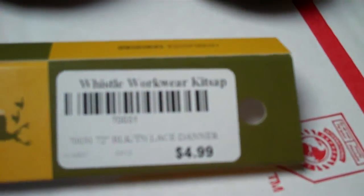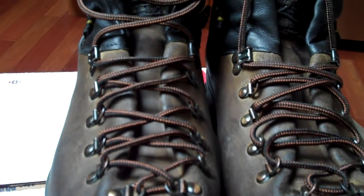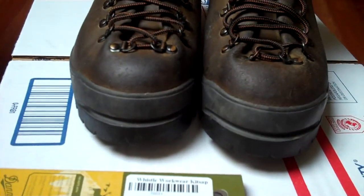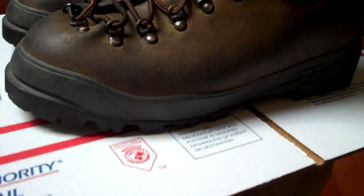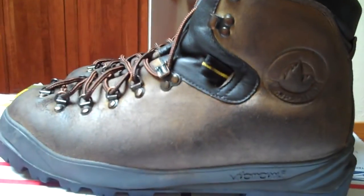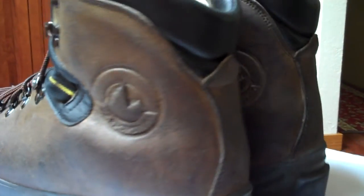These have brand new laces — $4.99 Whistle Workwear laces. What I did was I stripped these shoes down, cleaned them out, brushed them down with a brush, and then took the polish and polished them up. I didn't spend a lot of time cleaning them, but they're not really dirty. These are completely dry — they're not like they are in the pictures. Here's a 360 view.